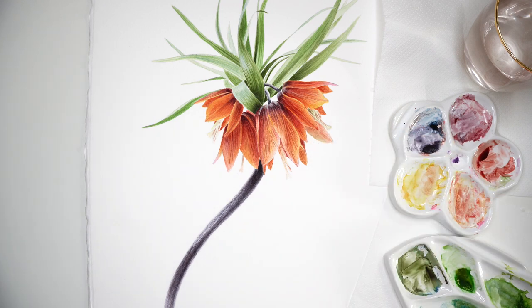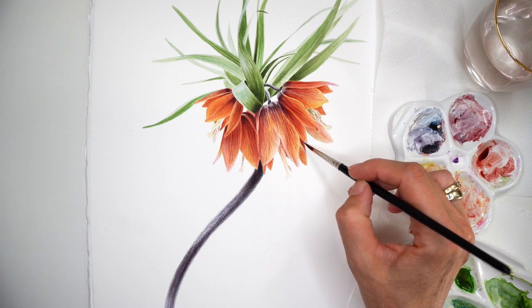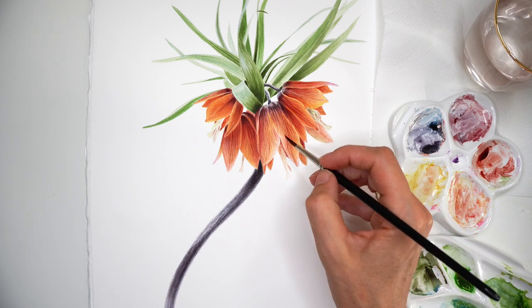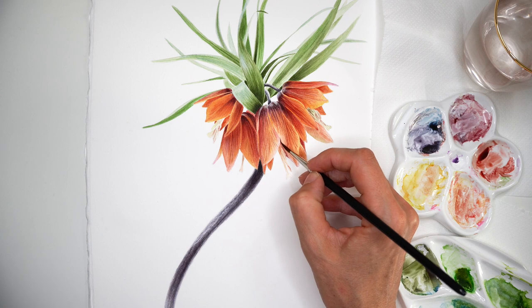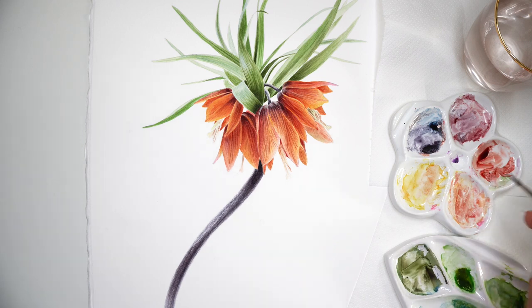I really enjoyed painting this Crown Imperial Fritillaria flower. Hope you too — hope you gave it a try, and thank you for being here. Hope you learned something new and are enjoying this beautiful world of watercolor art. Thank you, and see you in my next tutorials. Bye bye!